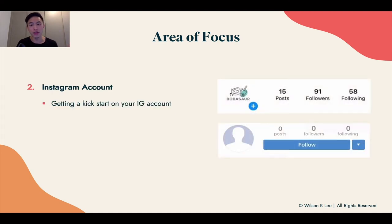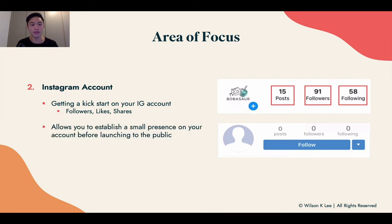The second area of focus is your Instagram account — we talk about instant proof all the time. This is a great time to kickstart your Instagram account: get them to follow, get them to like, get them to share your account with their friends and family. It allows you to establish at least a small presence before launching to the public, because you don't want people to see you with zero followers, zero posts, and zero likes. You don't need thousands of followers for people to buy from you — even a couple hundred followers can support a very sustainable business.